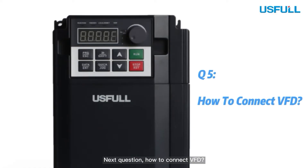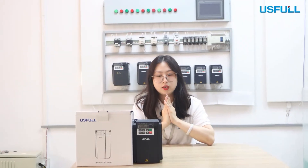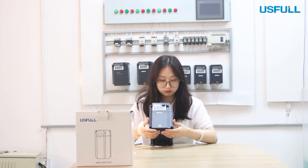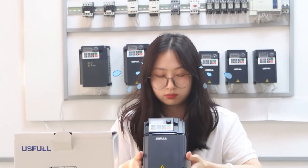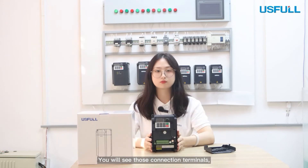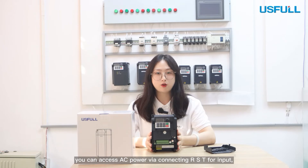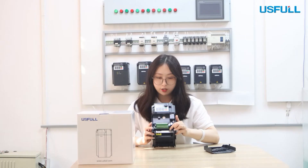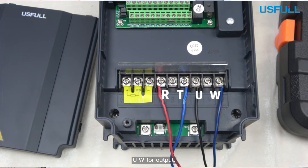Question 5: How to connect the VFD? This is the FU9000D. When you open the shell, you will see the connection terminal. If your VFD is 3-phase, you can access AC power by connecting RST for input and UVW for output. If it's single phase, you can connect RT for input and UW for output.